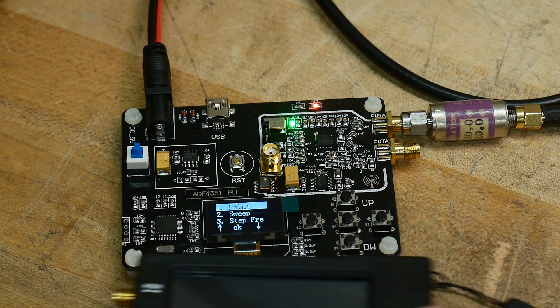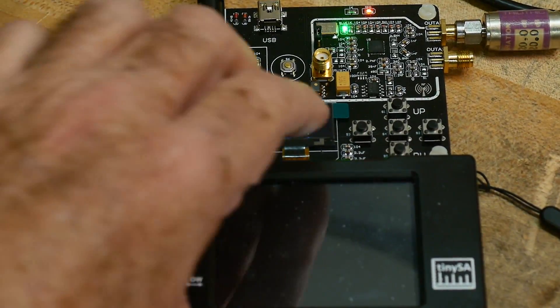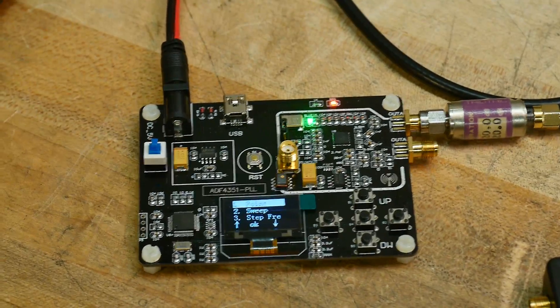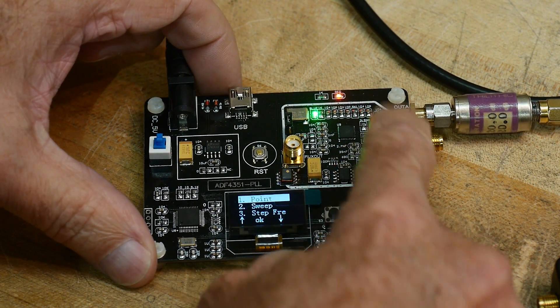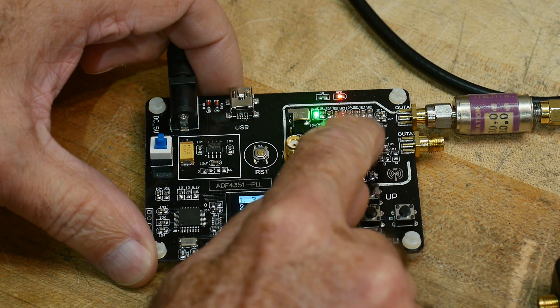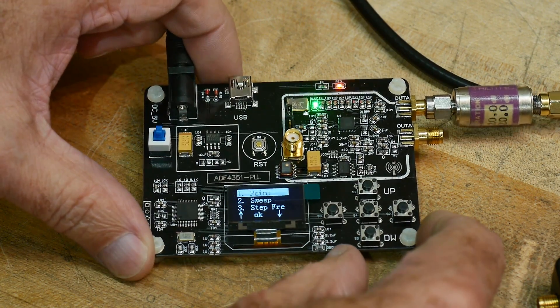Here it is in relation to the Tiny SA. It's kind of just a little bit bigger than a Tiny SA, but it's got two outputs - I'm not sure why. They seem to be the same. I don't know if they're out of phase. It might be a plus-minus, it might be an out-of-phase thing.